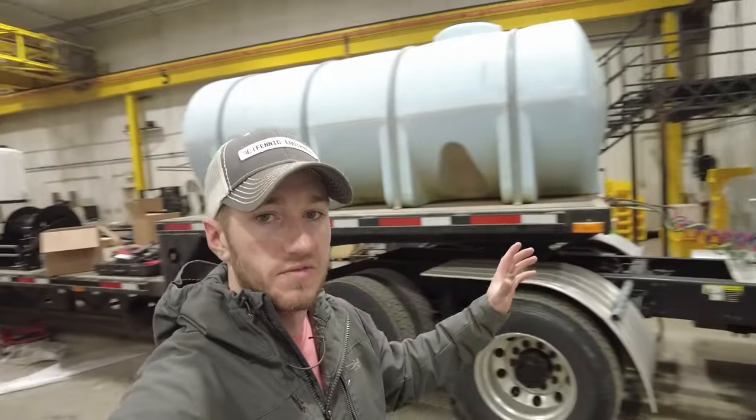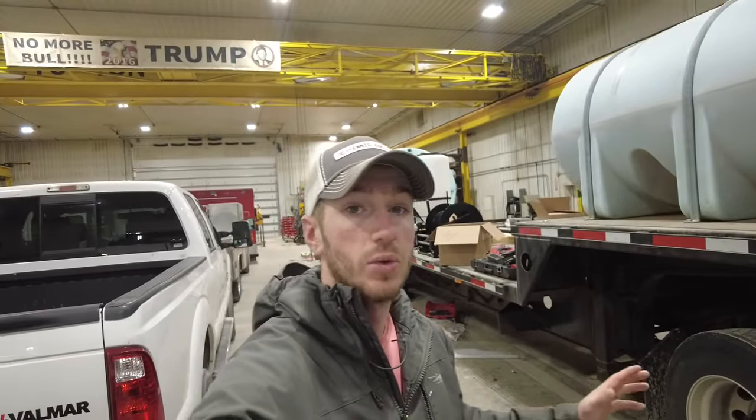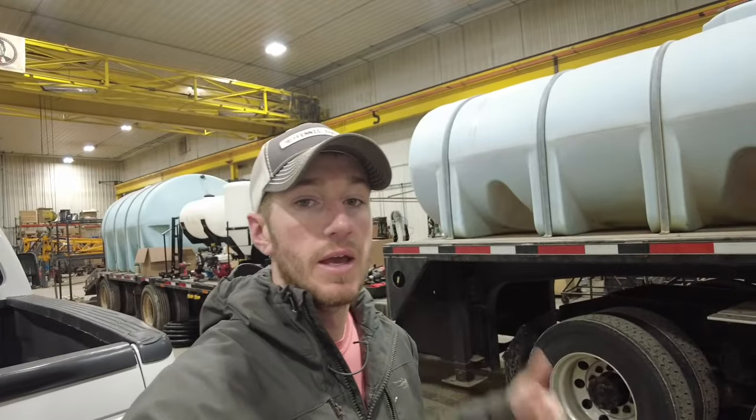Adam Fennig here with Fennig Equipment — you're tuned into the Talking Shed. Behind me is a familiar scene from over the last couple of months. We've been doing a lot of work on several different types of tender trailers, and each one of them has its own unique little features, and this one carries that same song and dance.